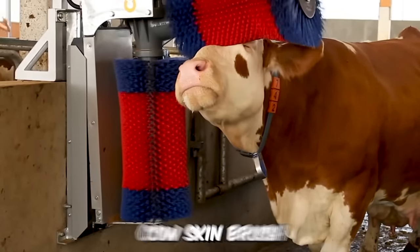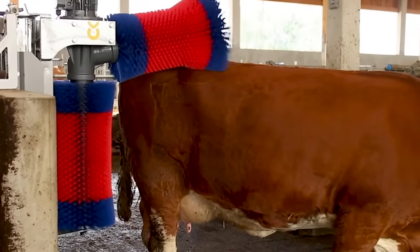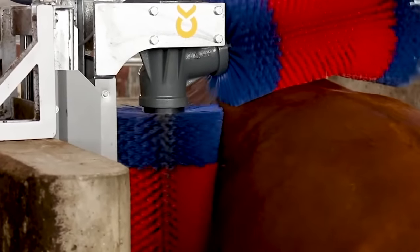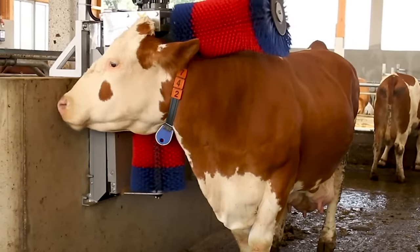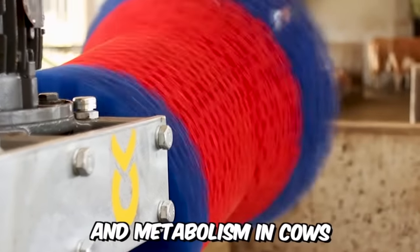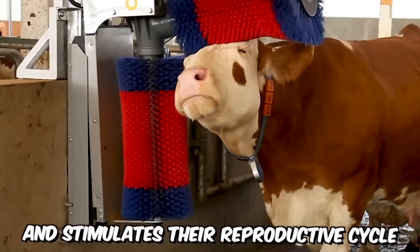The automatic cow skin brush Happy Cow Duo features two brushes that cows willingly and independently use to clean themselves. Effectively massaging the skin, it improves blood circulation and metabolism in cows, which positively affects milk yield and stimulates their reproductive cycle. It's all about the animal's comfort.